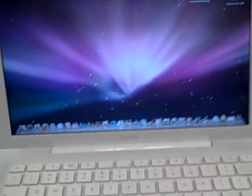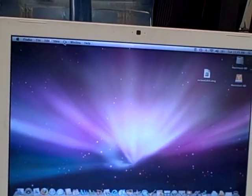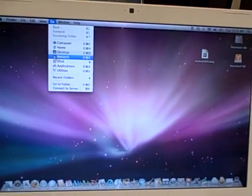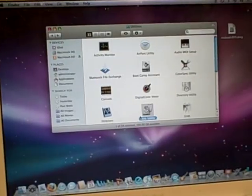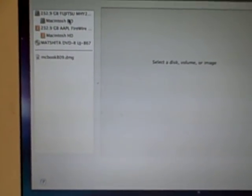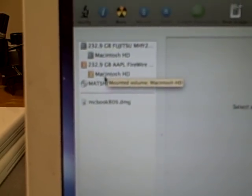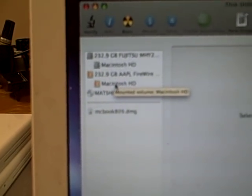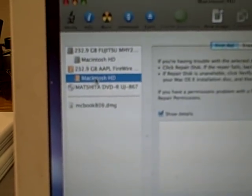On the controlling computer, we're going to look for Disk Utility under Utilities. In Disk Utility, we can see the hard drive for this computer, and the one shown in orange labeled Macintosh Hard Drive is the hard drive for the second computer.